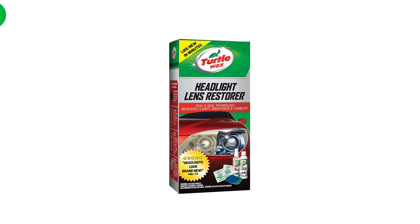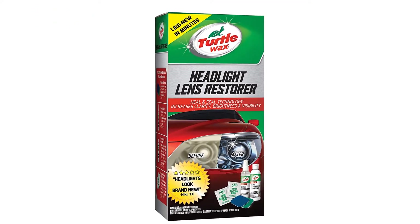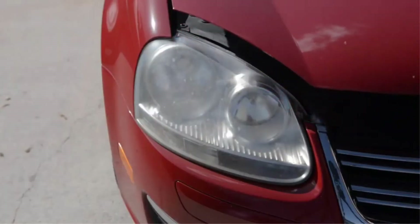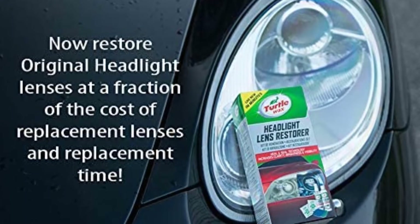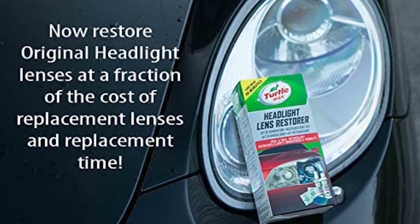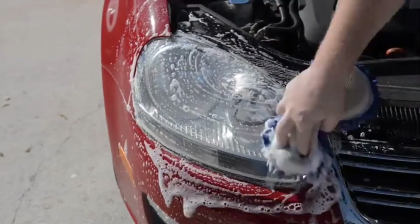Number 4. Our fourth best pick is Turtle Wax T240KT Headlight Lens Restorer Kit. Labeled with one of the first car care brands your author can remember seeing as a young lad, this solution from Turtle Wax includes three restoration pads of various grits from 2400–800 grit, spray lubricant, a lens clarifying compound, and a 4-inch square lens sealing wipe. Those three multi-stage wet restoration pads focus on deeper discoloration and scratches to restore the lens to a new condition.